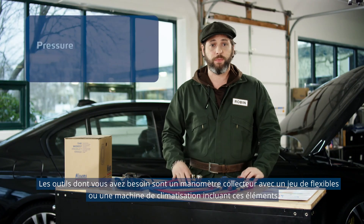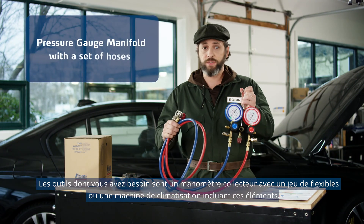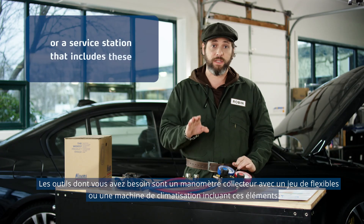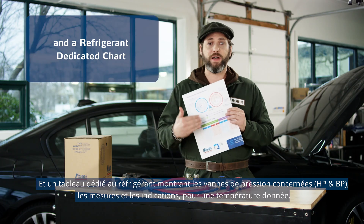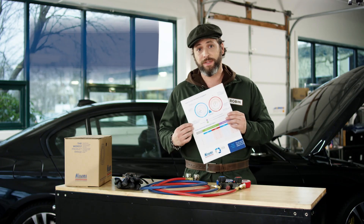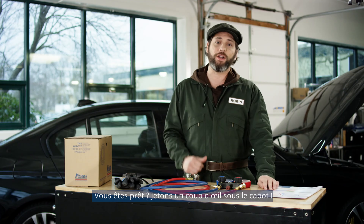The tools you'll need include a pressure gauge manifold and a set of hoses, or a service station that includes these, and a refrigerant dedicated chart showing the operation pressure values, measurements, and indications at a given temperature. You ready? Let's go take a look under the hood.